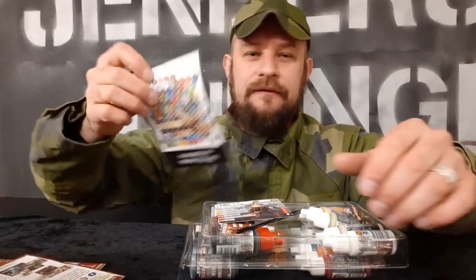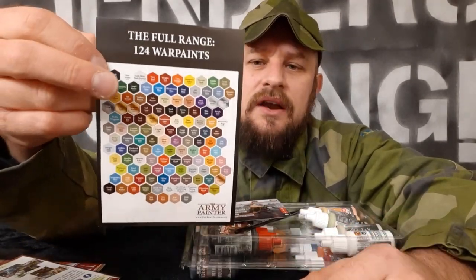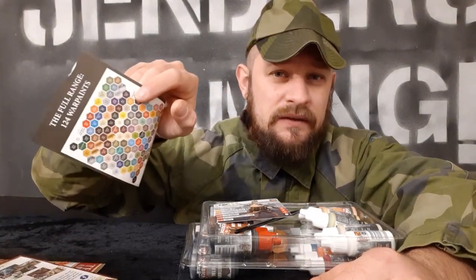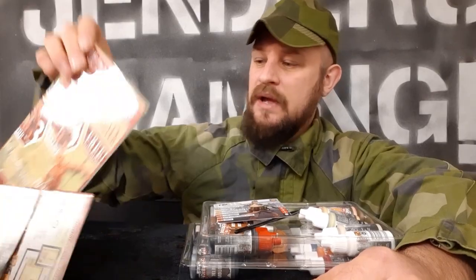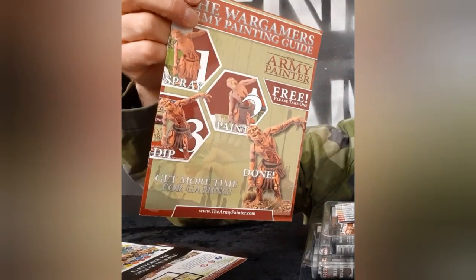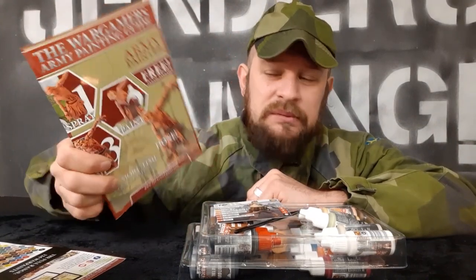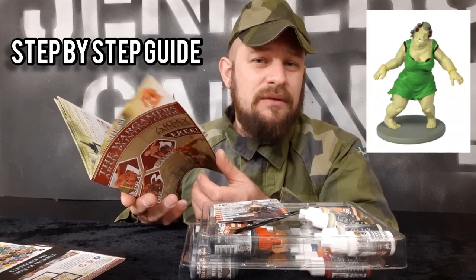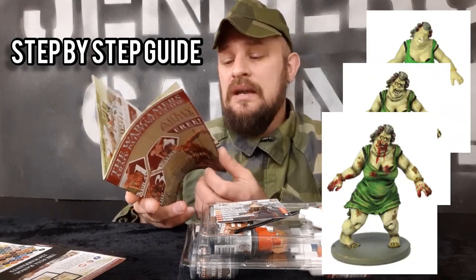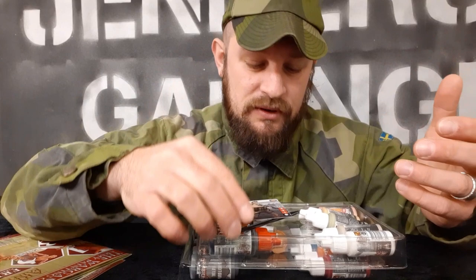Here we have the full scale of all 124 war paints that they have, and they have a 100% color match. So if you use the primer, you're going to find the color to paint on later to match 100%, which is pretty awesome. And then of course we have the free guide. If you've ever bought an Army Painter product, you will have seen this guide on the shelf. It's a cool little guide showing how you actually paint — how do you spray, how do you shade, how do you paint a zombie? I think they actually have the Zombicide paint guide in this one.